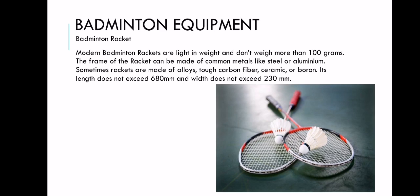First, we have the badminton rackets. Modern badminton rackets are light in weight and don't weigh more than 100 grams. The frame of the racket can be made of common metals like steel or aluminum. Sometimes, rackets are made of alloys, tough carbon fiber, ceramic, or boron. Its length does not exceed 680mm and width does not exceed 230mm. The badminton racket needs to be strong but sturdy, and it has specific measurements to be considered in order to use it.